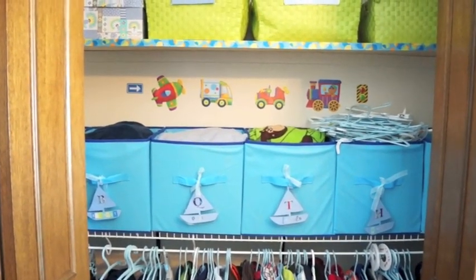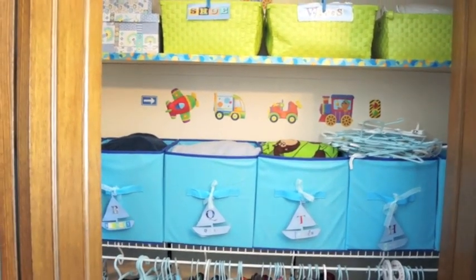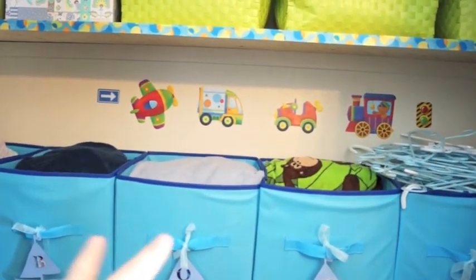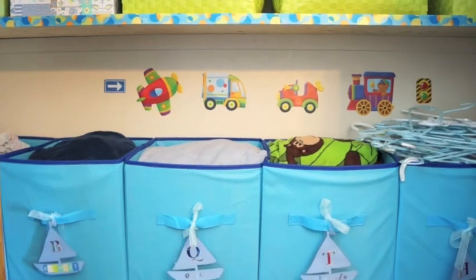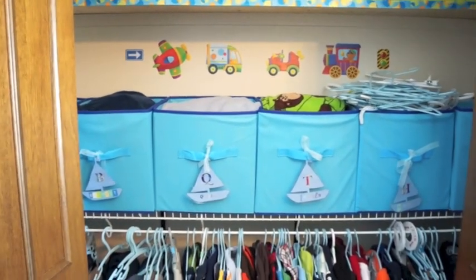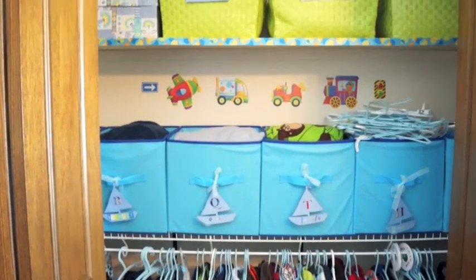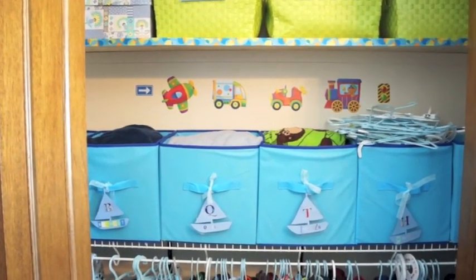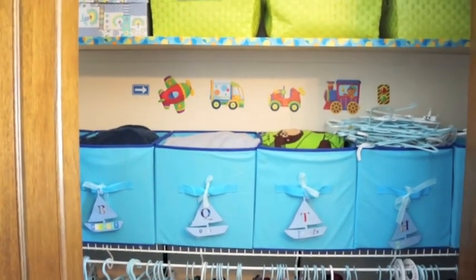This is my son's nursery closet, and I cannot say enough about the open bin system in closets, especially for kids. You just literally toss the stuff back in when you're done with it, and it saves you so much time. These bins are from the dollar store — all these bins are from the dollar store. So you don't need to spend a lot of money to have a really functional and beautiful closet.